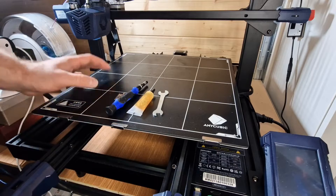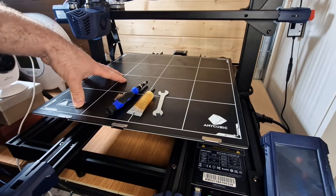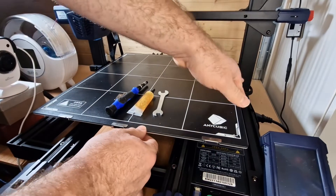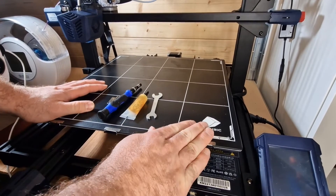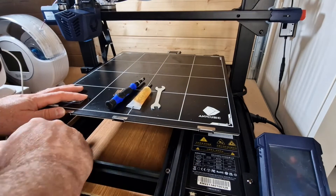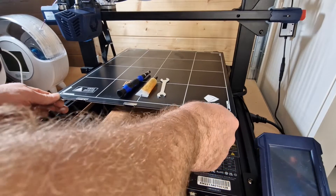For simple quick checks on the machine, you want to focus on what you first did when you received it. Have a look - is my bed wobbling? Mine's quite sturdy. Move the bed backwards and forwards slowly, try not to put any charge on it as you do that, and look at the belts on either side. Take it right to the very back of the machine, nice and slow, not to put any charge onto the motherboard.